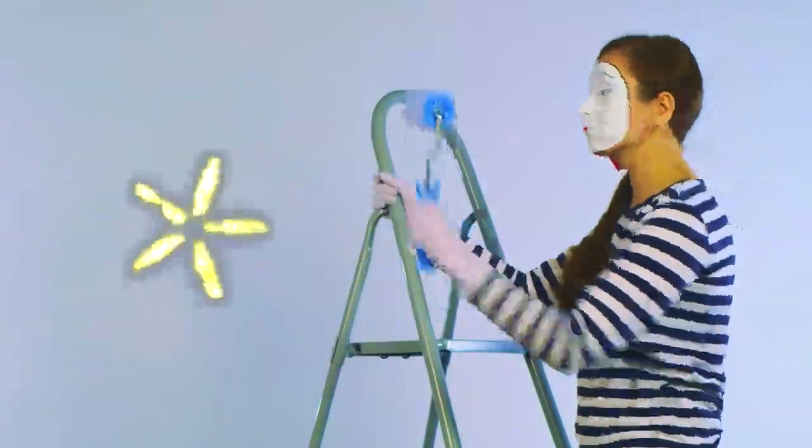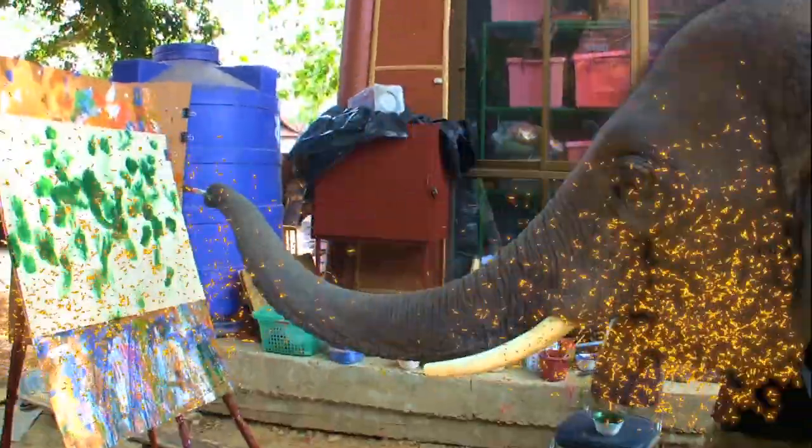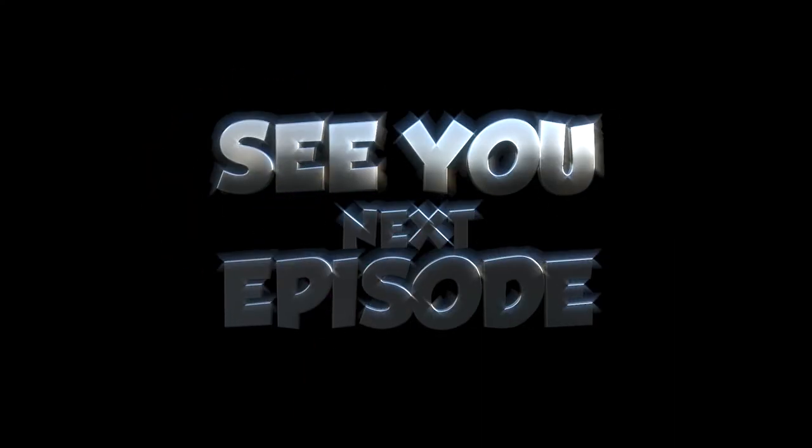Awesome job, everybody. Thanks for joining me again for another episode of Painting with Daniel. Here is my finished watercolor sunset painting. I hope you join me next time where I'm going to do another landscape, but this time of some mountains. This has been Painting with Daniel, and you have been painting with Daniel. I hope you enjoyed it. Thanks, everyone.